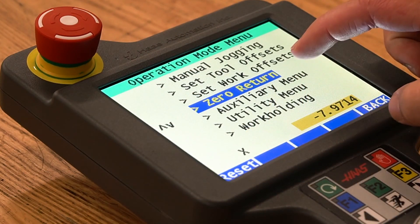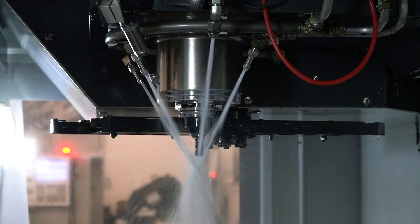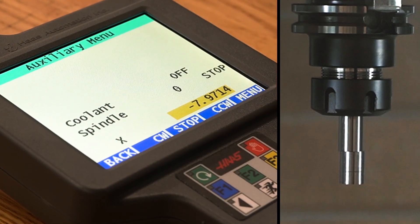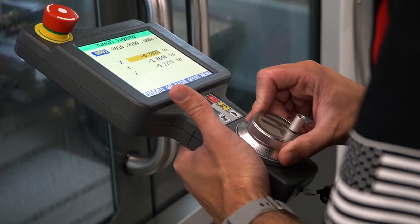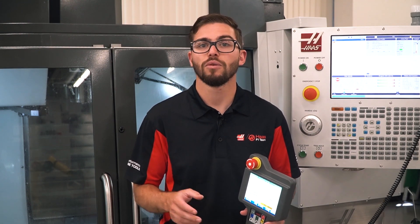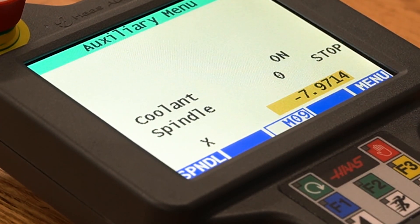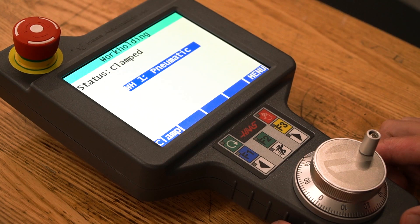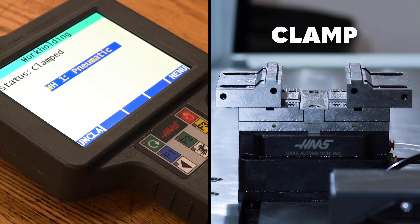Finally, the last two functions are the auxiliary menu and the work holding functions. The auxiliary menu allows you to control the spindle and coolant in the machine. Pressing the spindle button will give you the ability to rotate the spindle clockwise or counterclockwise and then stop it when done. The spindle speed is determined by whatever speed it was last run at. You can overwrite that speed by typing in the desired spindle speed into the control and pressing either forward or reverse. Once finished, you can press the back button to return to the auxiliary menu. In here, like in other menus, you can press the M8 button to turn the coolant on and off. Opening up the work holding function displays the work holding connected to the machine. By selecting the specific work holding you would like to control, press the clamp button to clamp the work holding and again to unclamp it.